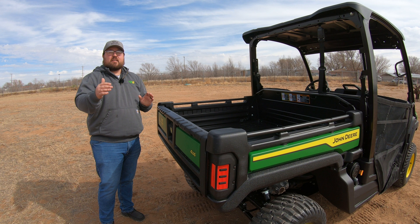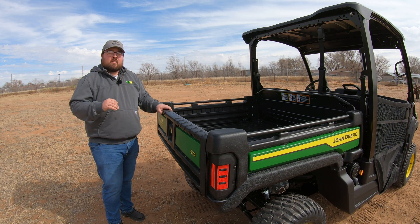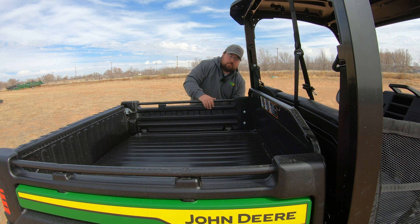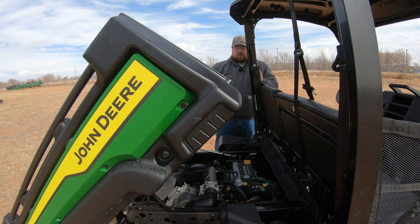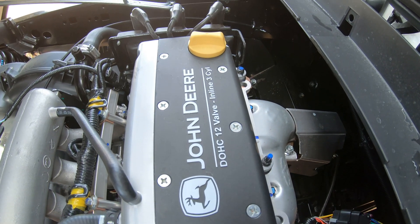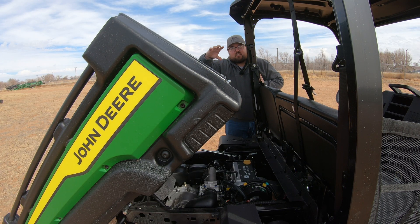Looking to either side of the receiver hitch, we can see the dual independent suspension with dual A-arms, making for a very smooth ride. The bed on this machine does dump as well — there's a pull lever on the driver's side, and the bed raises on a gas shock system, giving you a full dump mechanism. Lifting the bed also gives you access to the engine, which is a three-cylinder, electronically fuel-injected gas engine. Service points include the oil fill on top and the dipstick on the passenger side.